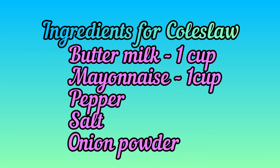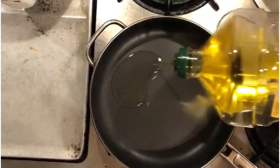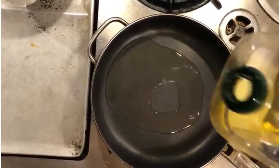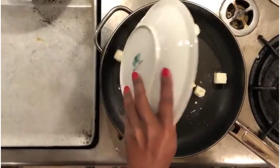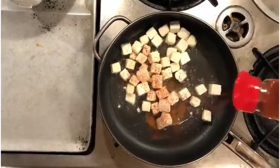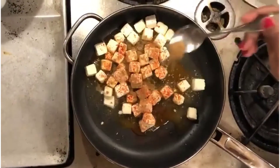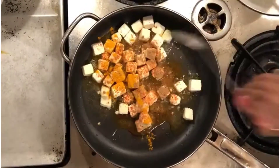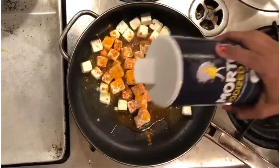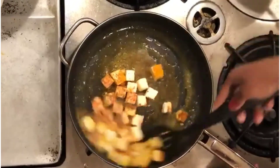Hope you got all the ingredients and let's start the preparation. Firstly, take a pan, place it on the stove, and add two tablespoons of oil. Now add the tofu, also known as paneer. Season them with paprika powder, half teaspoon cumin powder, and one-quarter teaspoon turmeric powder.